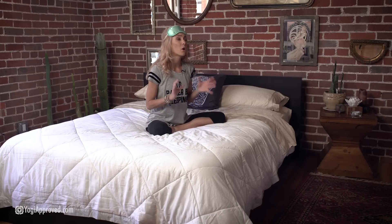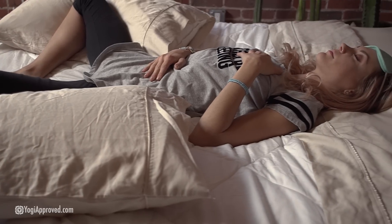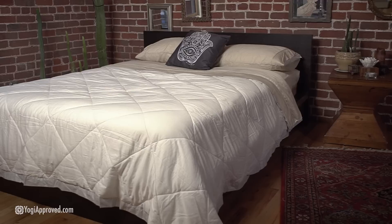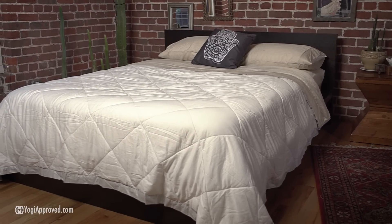Yoga is an excellent way to calm the mind and relax the body to prepare you for a good night's rest. We are going to incorporate conscious breathing techniques, restorative yoga poses, and gentle stretches to help prepare you for sleep. This yoga sequence is brought to you by New Sleep — a bedding company that incorporates special technology in their products that help regulate your body temperature so you can get a great night's rest.